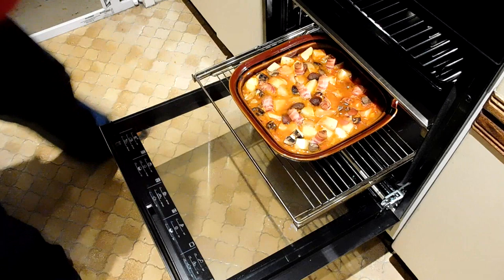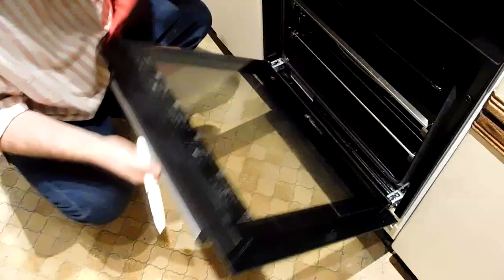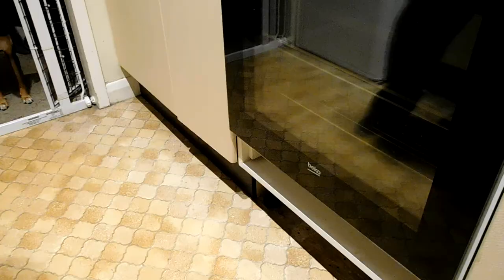An hour has passed — let's have a look and see how it's doing. That's looking pretty good, but I'd say those potatoes need a little bit longer still — they still feel a little bit firm. Bacon's cooking nicely. I think that probably needs about another half hour, and I'm going to turn the temperature up to 200 for the last half hour.